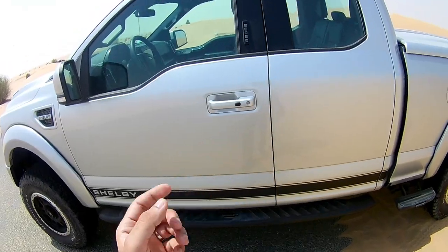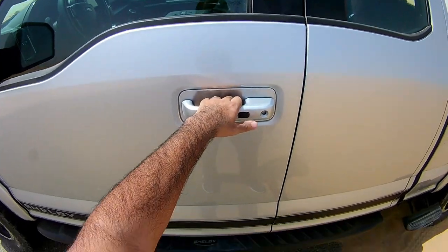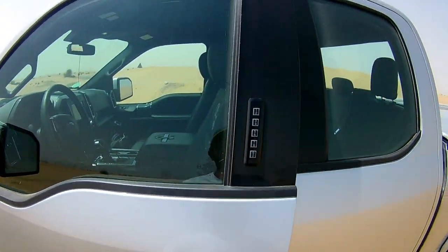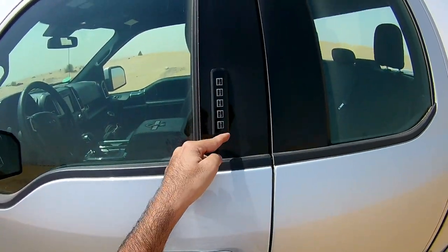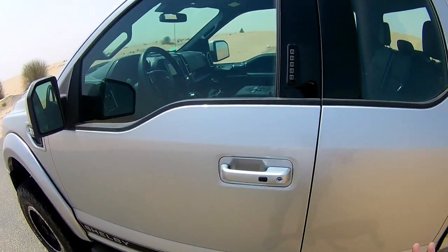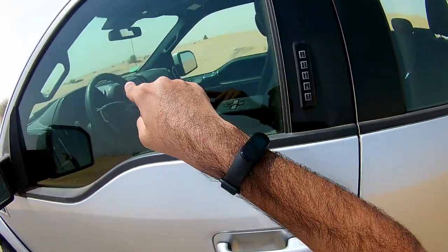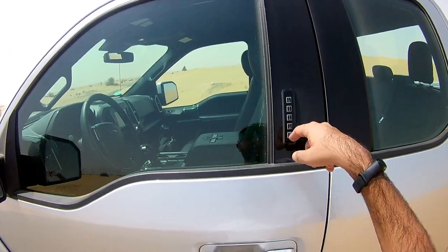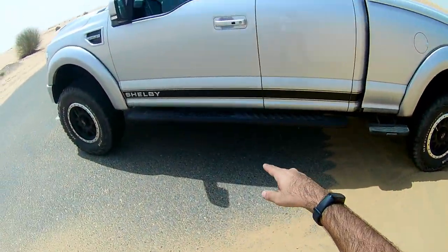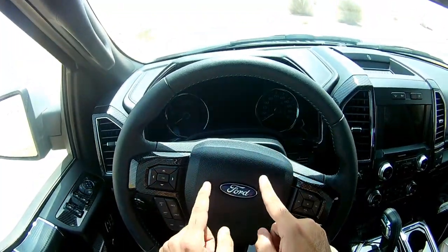The Shelby F-150 comes with a keyless entry system — you just need the key in your pocket and press a button to open the doors. You can also set a PIN via the infotainment system in case you lose or forget your key, so you can get in the car without the keys.